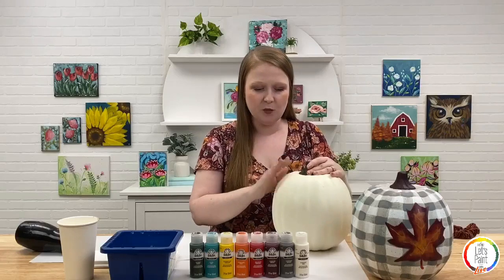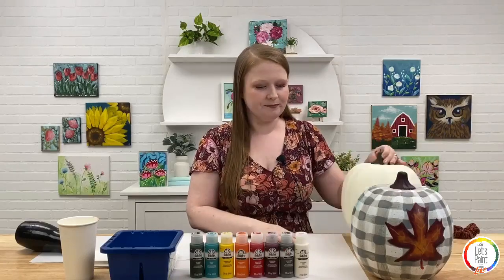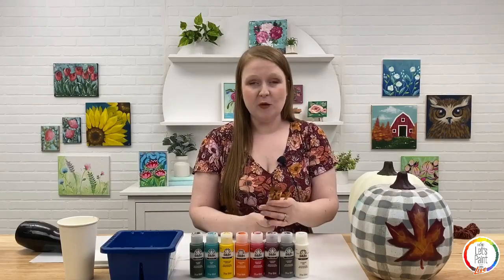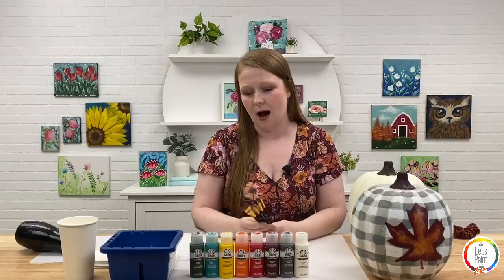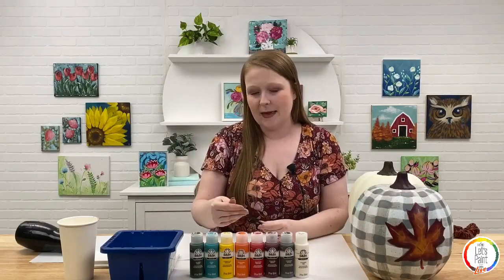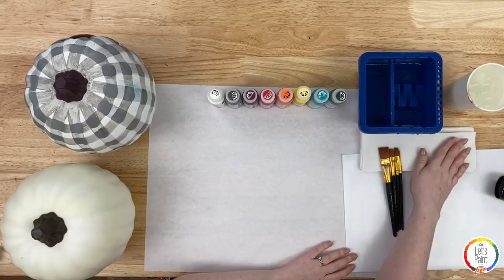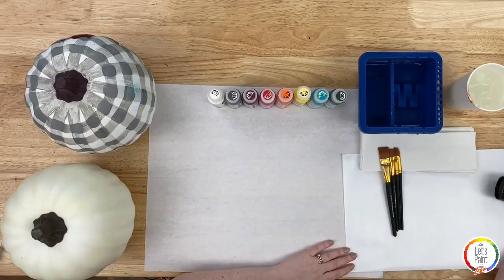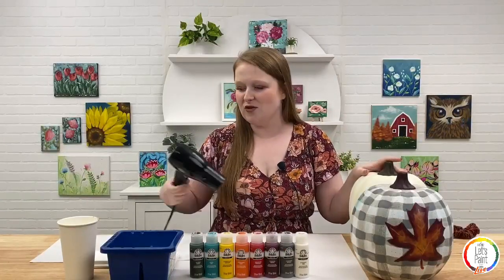This pumpkin is a 10-inch pumpkin, pretty smooth, and I purchased it at Michael's. All the craft stores this time of year have great pumpkins like this. I've got my Folk Art brushes from the 10-piece variety set in our Let's Paint Live kit from flatonline.com. The specific brushes I'll be using are my 1-inch or 3/4-inch flat, a half-inch flat or number 8, and a number 6 round. I also have palette paper, paper towels, and a water basin.